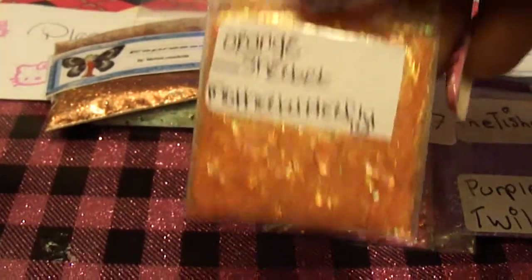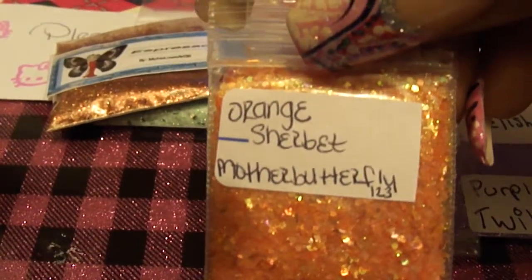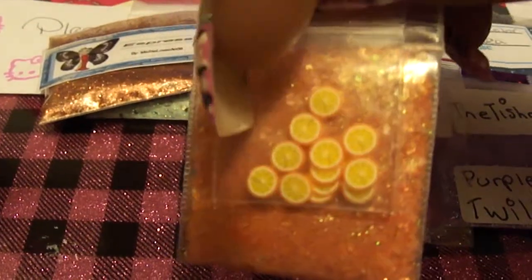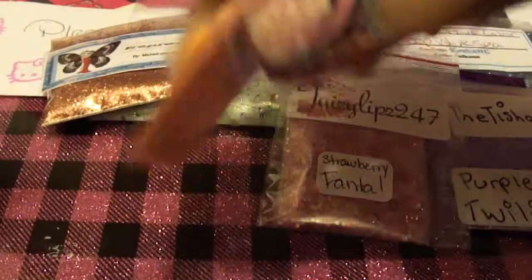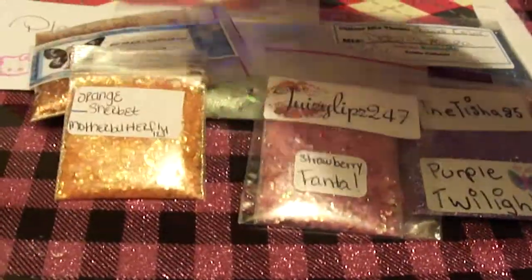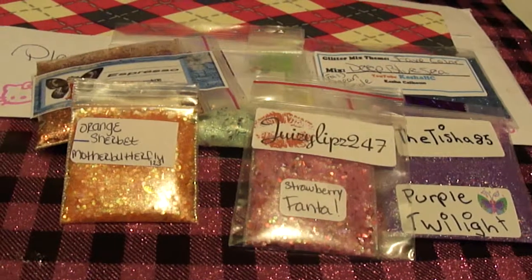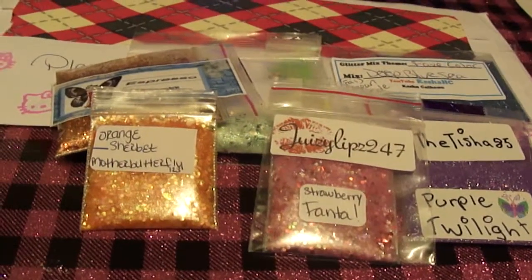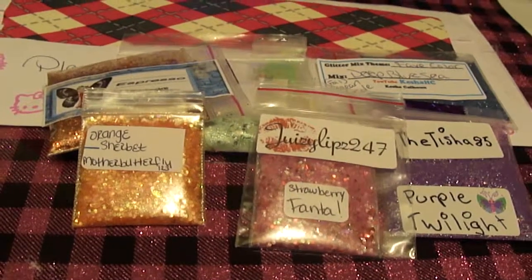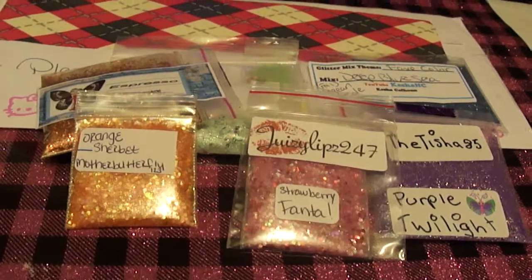And this one here from Mother Butterfly — the Orange Sherbet and the orange female slices. Very pretty. Well, that is all from my January glitter swap with Mother Butterfly123. You guys have a wonderful day and I'll talk to you in my next video, bye!